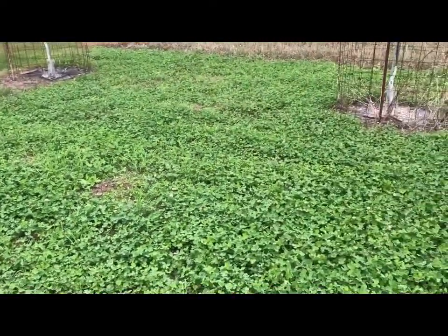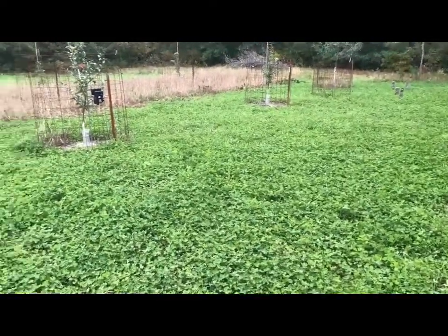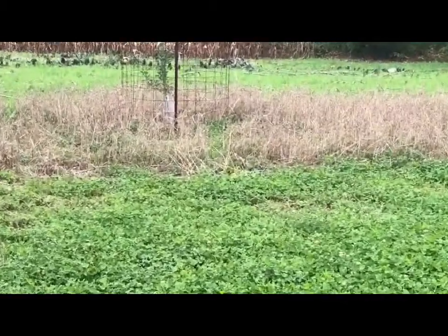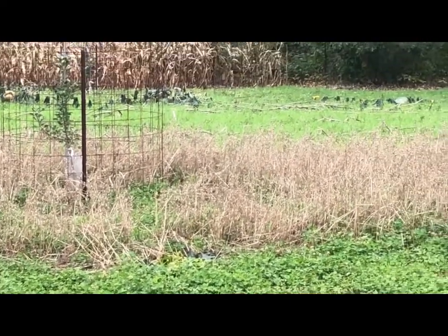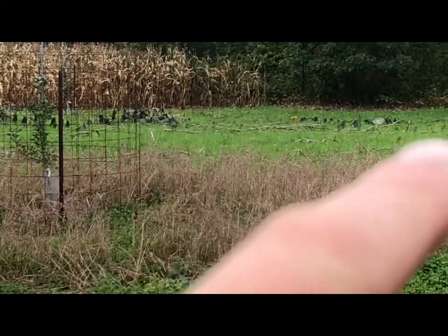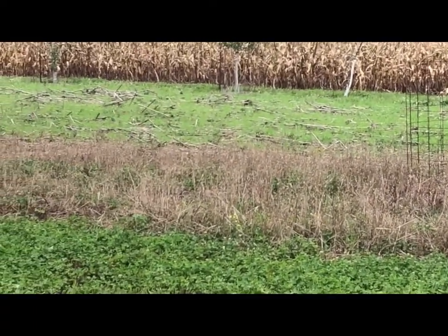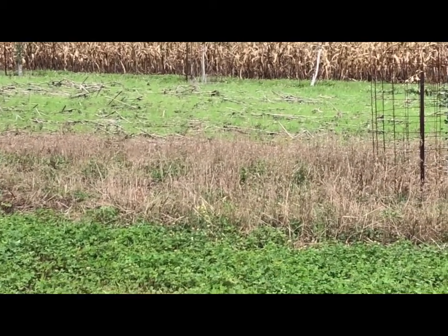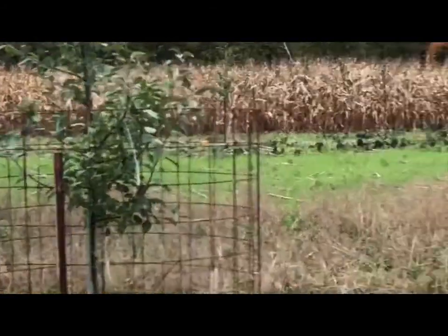You can see some rye growing up where the clover is a little bit less thick. The oats over here where I have the newly planted apples — those oats have some clover growing in there from the spring. Out here you can see I have a bunch of rye growing and a new seeding of clover where I'll probably end up planting a bunch more apple trees next year.